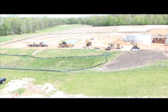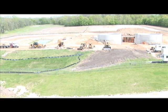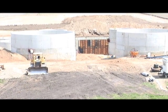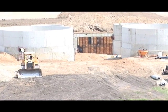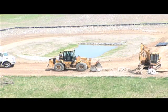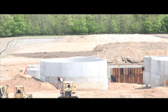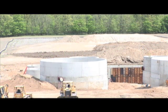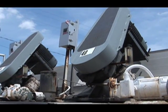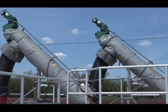Up on the hill, as you can see we've got a lot of construction going on up there. We're going to build new round tanks and have a new set of bugs. We're going to catch the gas and use it to fire some generators. The heat from those turbine generators, we're going to use to heat the bugs. So it's going to be a sustainable process — first in the state of Michigan.